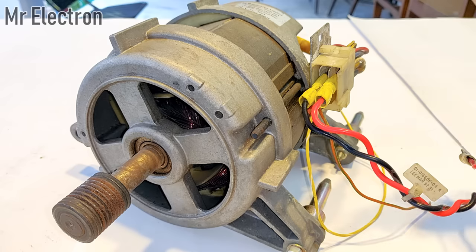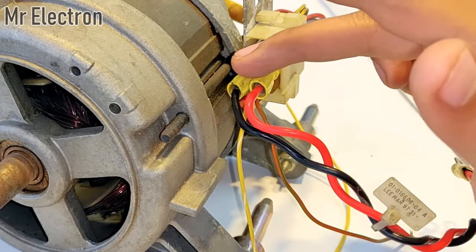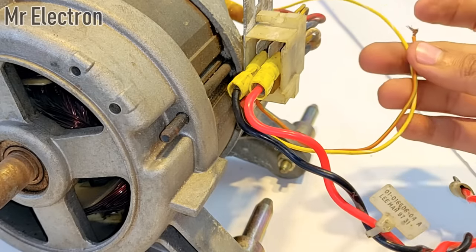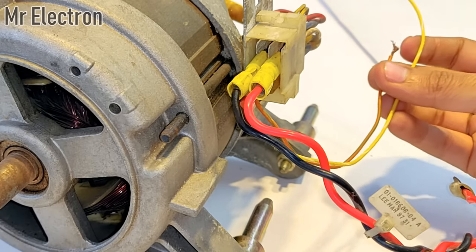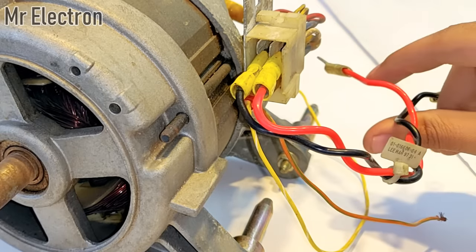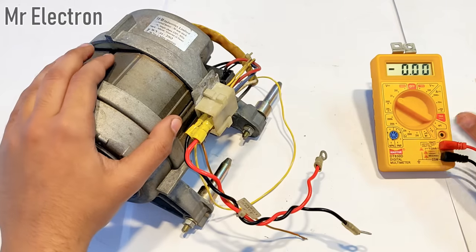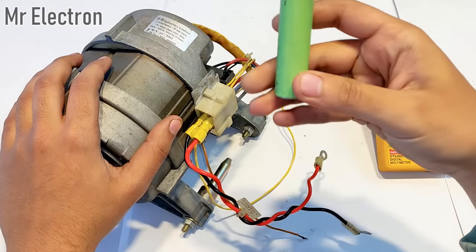Remember, the red and black wires are connected to the armature winding, and the ones below are connected to the field winding. So the power supply will be given to the field winding — meaning to the yellow and orange wires — and electricity will be generated and will appear on the red and black wires. To excite the field winding I will be using this 3.7 volt lithium-ion battery cell.